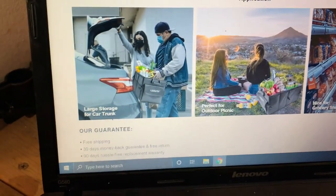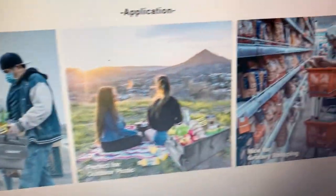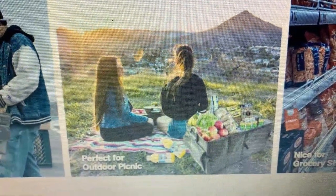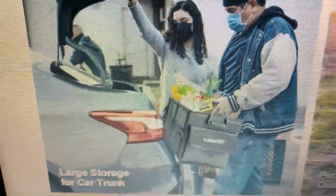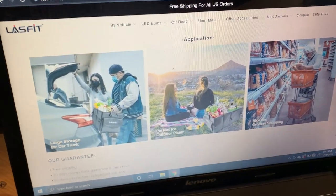It doesn't have to be tools or cleaning supplies — you can do whatever you want with this organizer. You can fold it up, take it with you grocery shopping and fill it with produce, or go camping, or carry anything you want. It has very good handles.